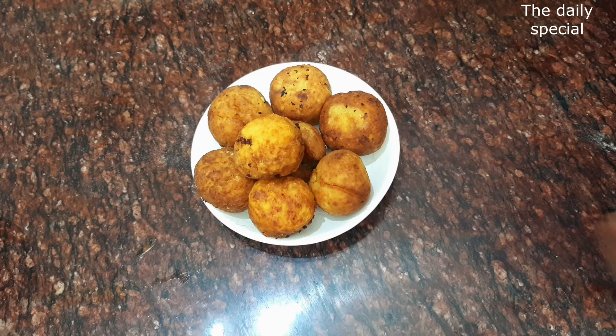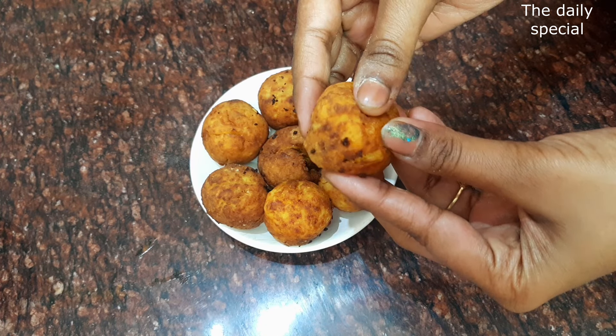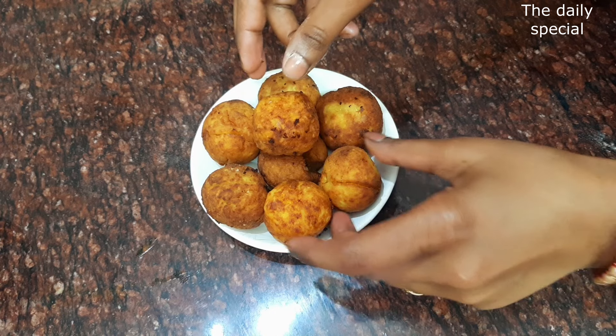The paneer balls will be fried. I am going to show you the best tips and tricks so that the paneer balls do not turn out hard. Watch the video carefully.